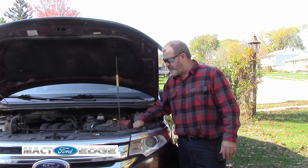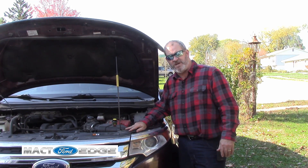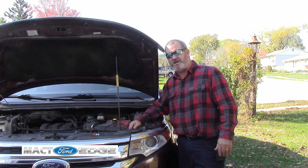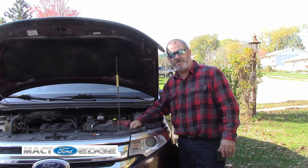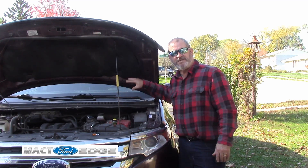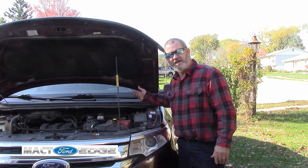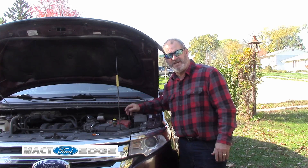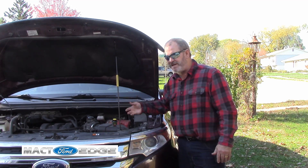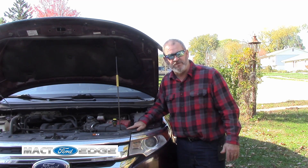It's a real simple thing to replace, and it could cause problems with the starting of your Edge. If you fill it up with gas and go to start, it can cause either a lean or a rich environment where the car won't start. Because this purge valve takes the pressure and the fumes from the gas tank and feeds it into your intake. If it's stuck open, it's sucking in all sorts of air — it could lean it out or whatever the case may be — and then your Edge won't start.